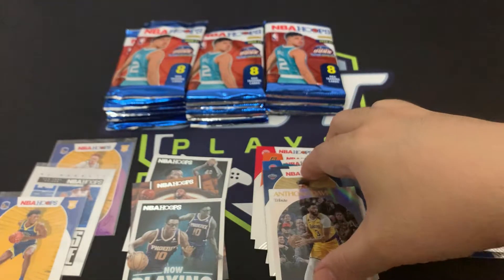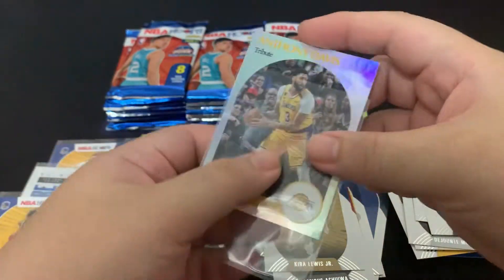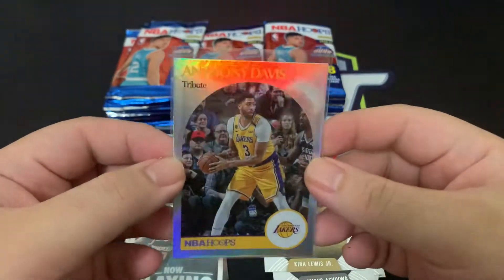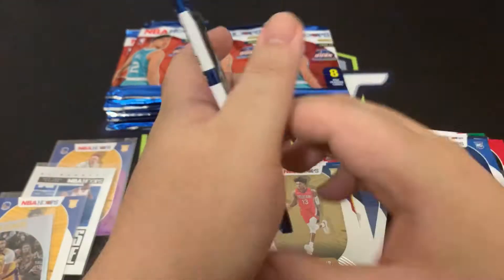Let's sleeve Anthony Davis — it's a really nice looking card.